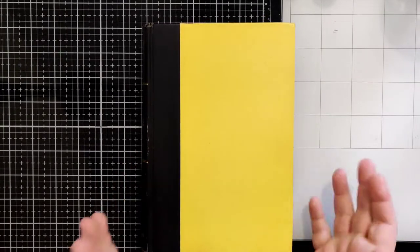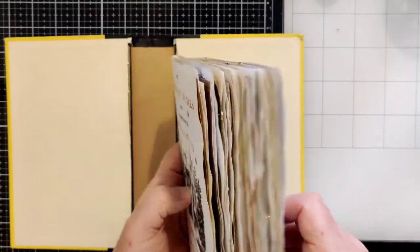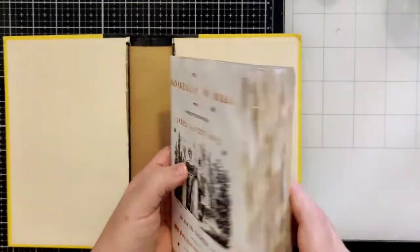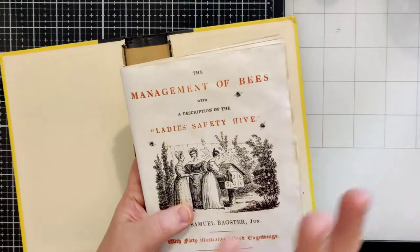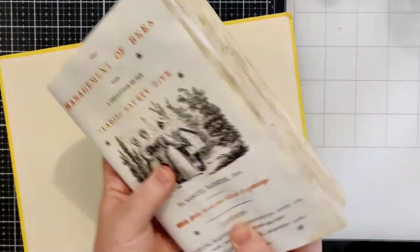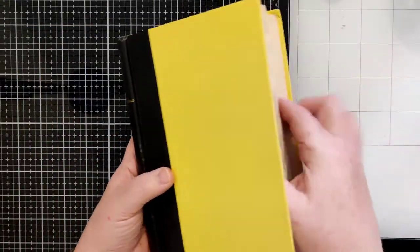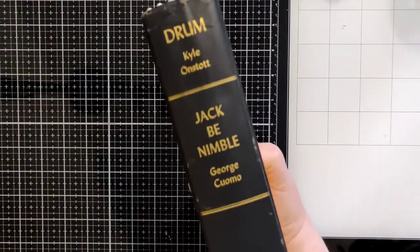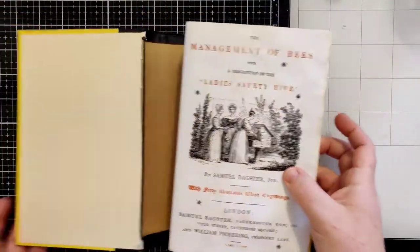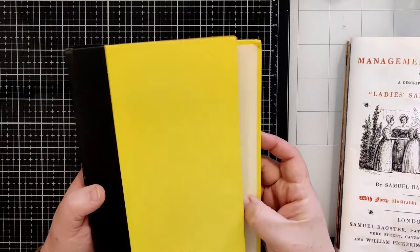Hey everybody, welcome back to Plum Figgy. This is Tammy. So I'm working on the Bee Journal this morning. I've got my signatures - they're already kind of thick and fat. I think I want to do some sewing and some scraps of fabric in here. This isn't done yet. I kind of like both ideas of adding some and then also not, but probably most likely yes. The color yellow kind of made me think, well, maybe for a bee journal.